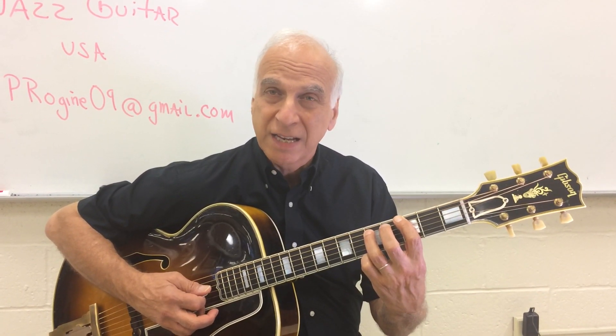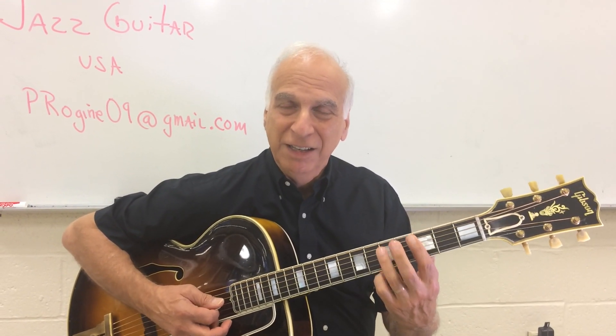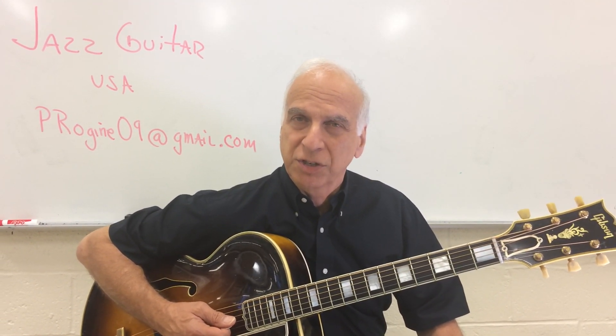All right, you're cooking with gas now. We have it down. The five chord may be replaced with a five augmented triad — it's a good place for us to start.